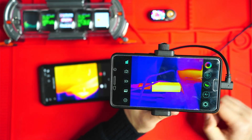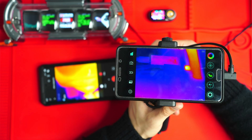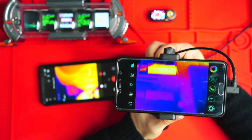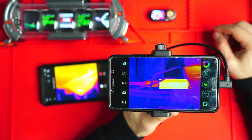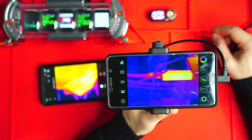It's also got a manual focus lens, which allows you to focus onto really, really close objects — up to maybe 30 centimeters, or less than 30 centimeters close to objects. So if you are working on circuit boards and what have you, this is also a decent option.